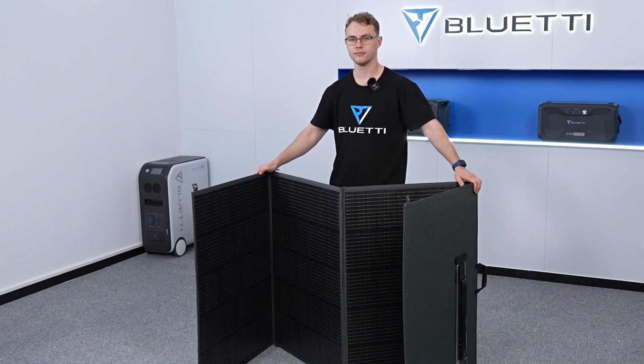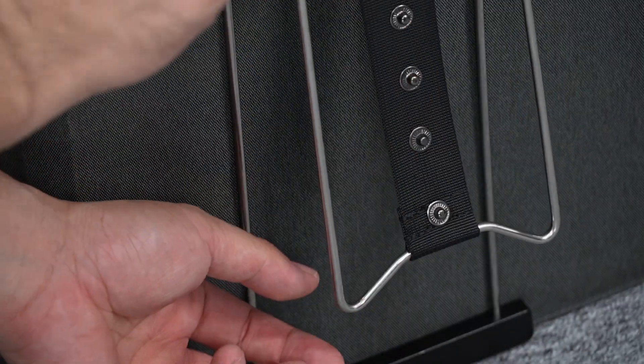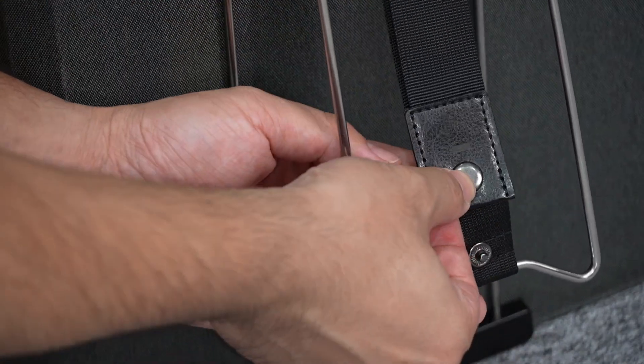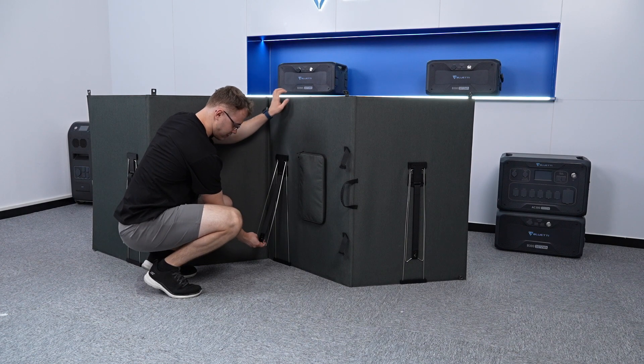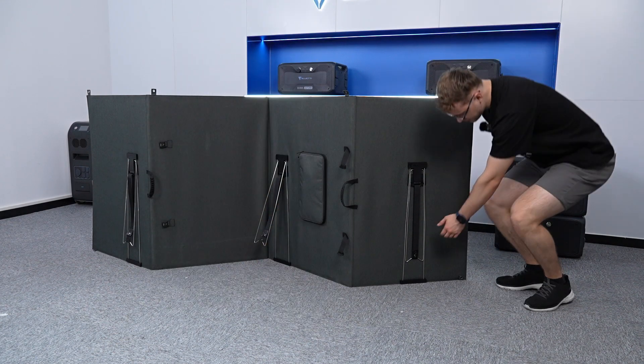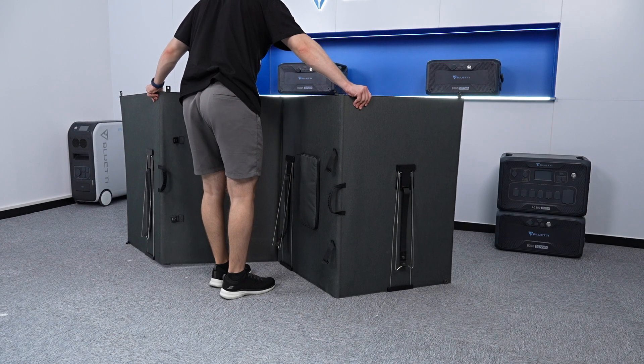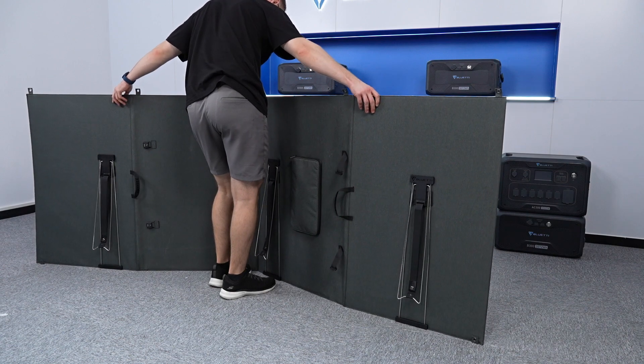Be careful when handling. Pull out the kickstand and adjust its angle. Repeat the above steps for the rest and make sure they tilt at the same angle. Unfold the panels and prop the kickstands.